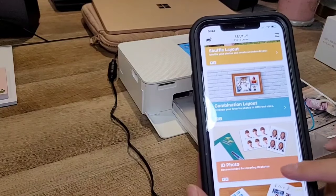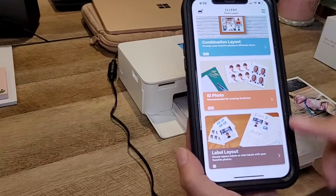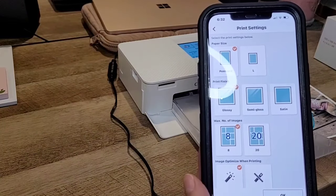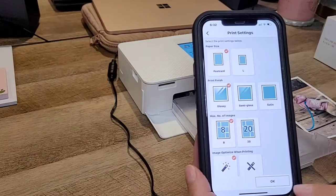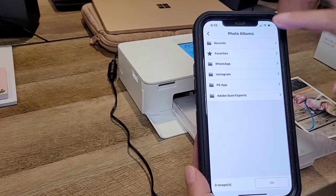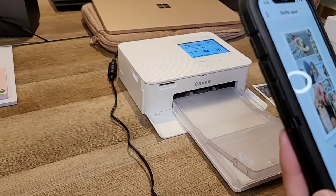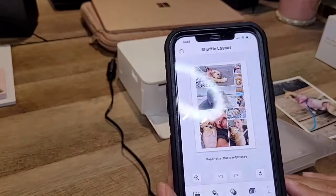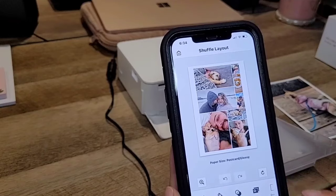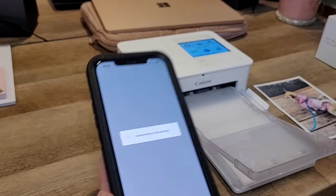You can also do labels or mini labels, but I'd need the label paper for that. I'm interested in the shuffle random layout. I'll do eight photos, postcard size, glossy. From smartphone recent photos — I selected eight photos and it's randomly arranging them in its own order. I'll go ahead and press print.